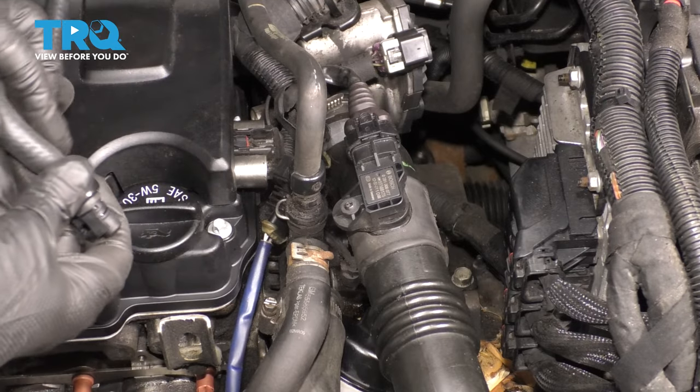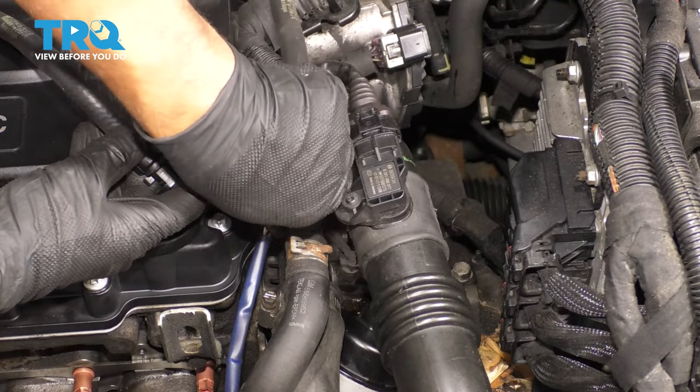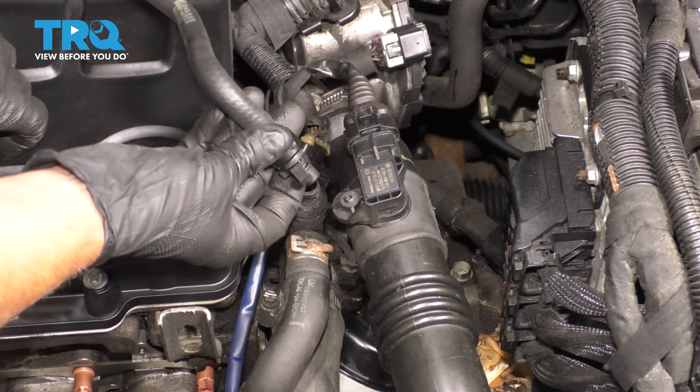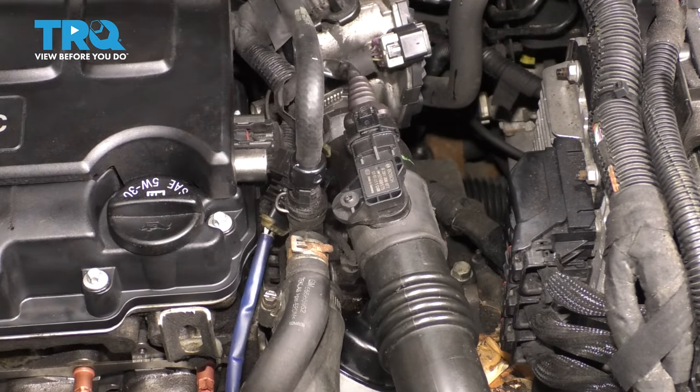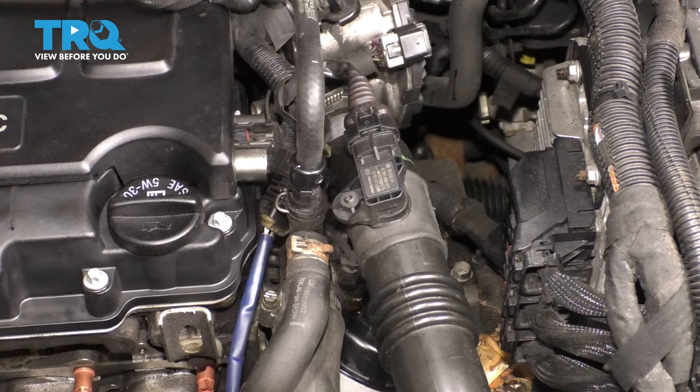Having the new hose ready, slide the old one off — just pull it straight up and slide the new one down. It clips right in. You might lose a little bit of coolant, but that's okay.